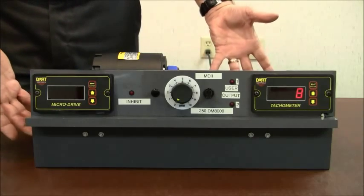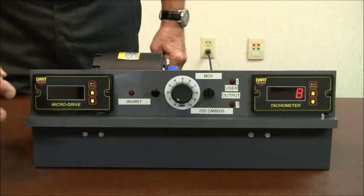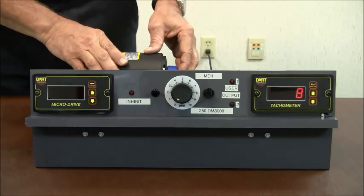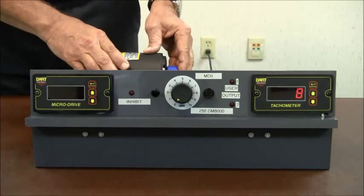So let's show how easy it is to program a microdrive. What we have here is an MD-10P and a tachometer. We have a motor with a PU-2 series sensor mounted on it, which gives us one pulse per revolution.